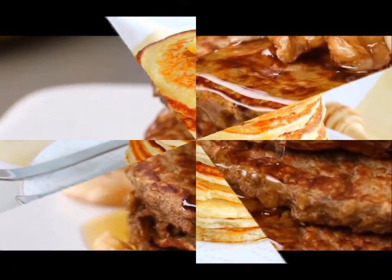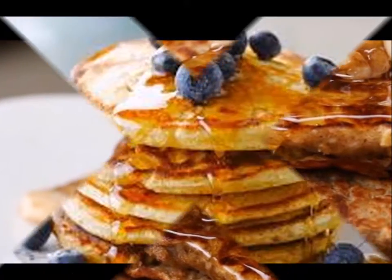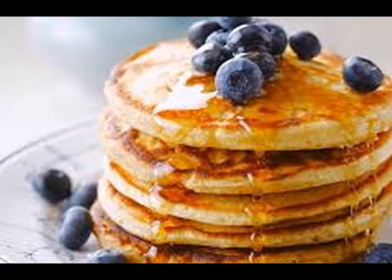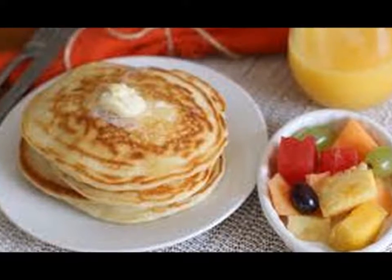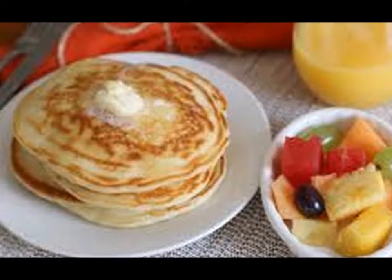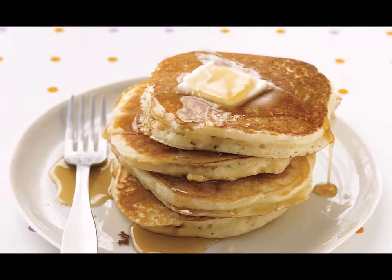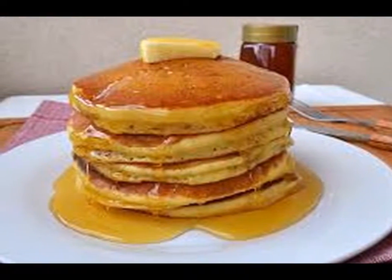The ideal pancake is light and fluffy — the sort of texture which lets you finish an entire stack without feeling weighed down. While maple syrup and butter are de rigueur, a side of bacon or sausages turns it into a healthy and nutritious breakfast. The saltiness of the bacon or sausage will beautifully offset the sweetness — something to keep in mind when you need to get your day off to a great start.